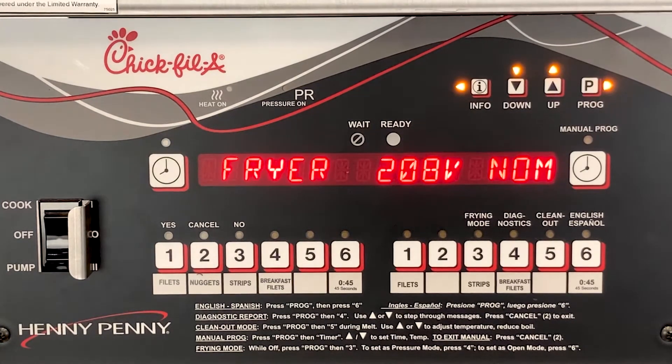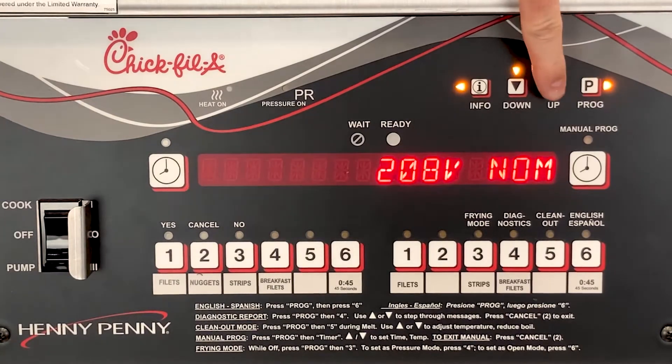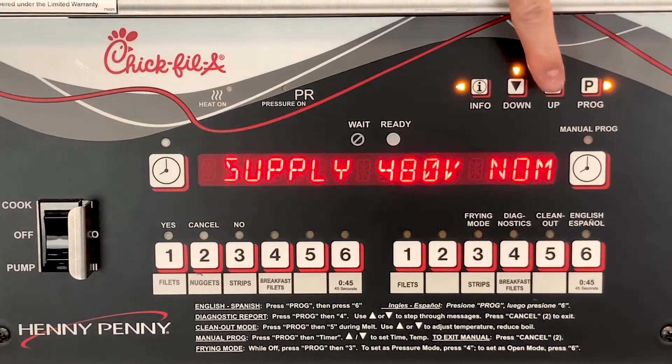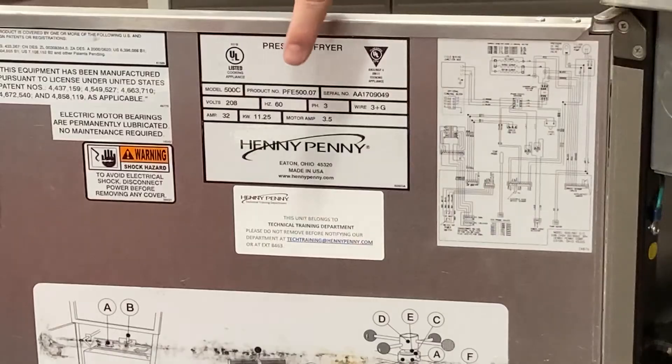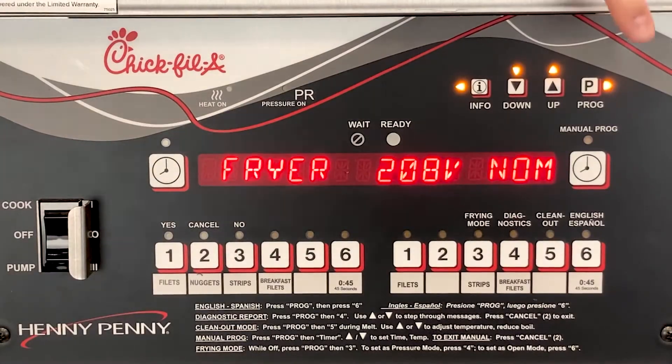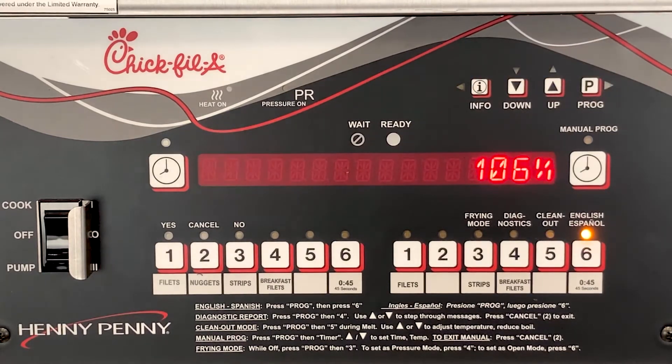Press the P button and it will ask you to set the nominal voltage. Use the up and down arrows to match the voltage to the data plate on the inside of the door. Once this is set properly, press the P button. Now you want to make sure the line volts calibrate is set to at least 100%.